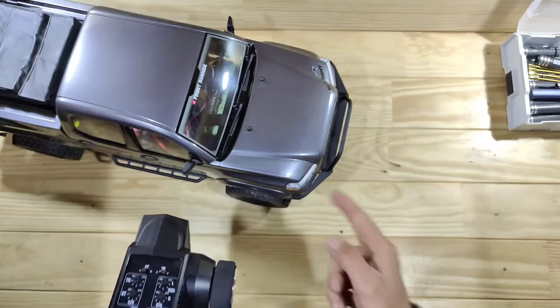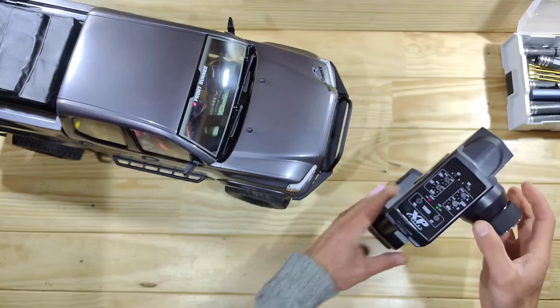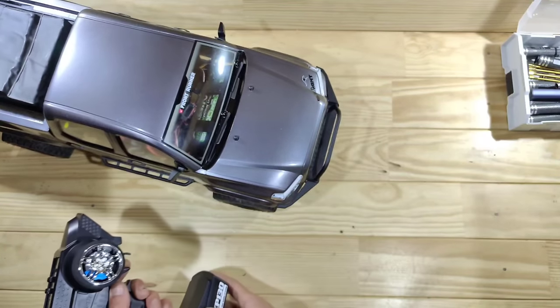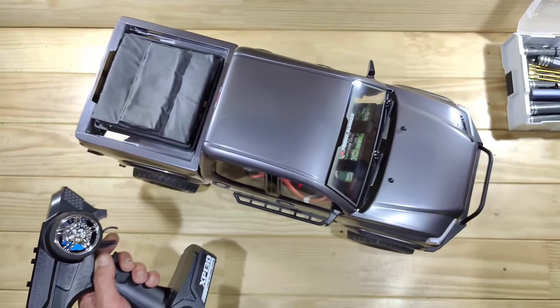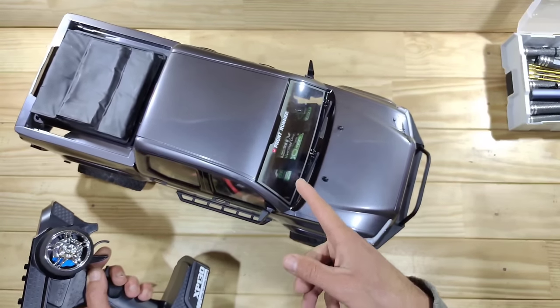The car is powered on. This is the steering servo — it isn't the fastest in the world, but it's got plenty of power, so that's fine. And now here is the throttle modulation — I really like the low modulation of this car. That's pretty awesome.